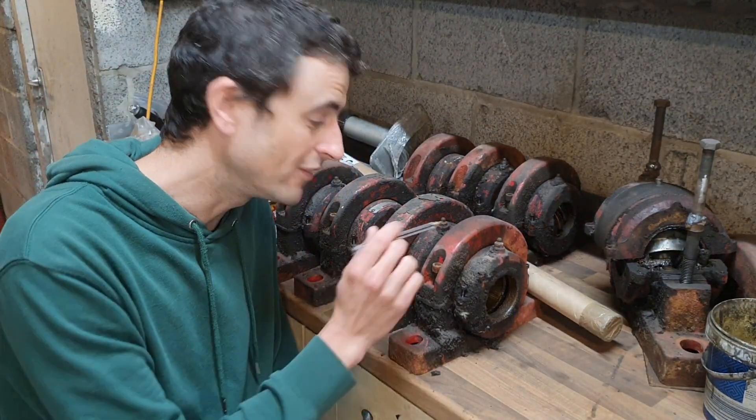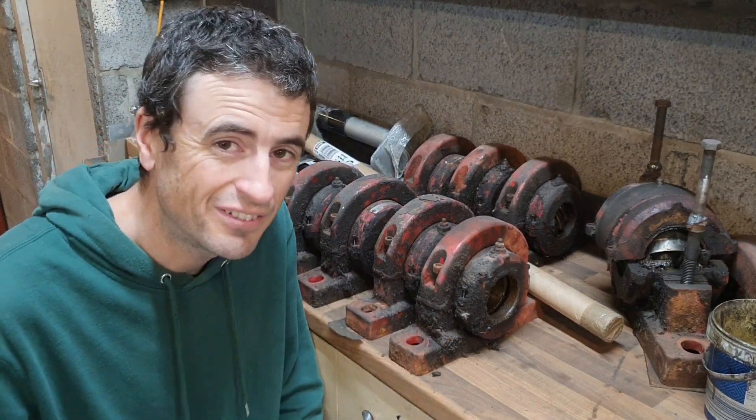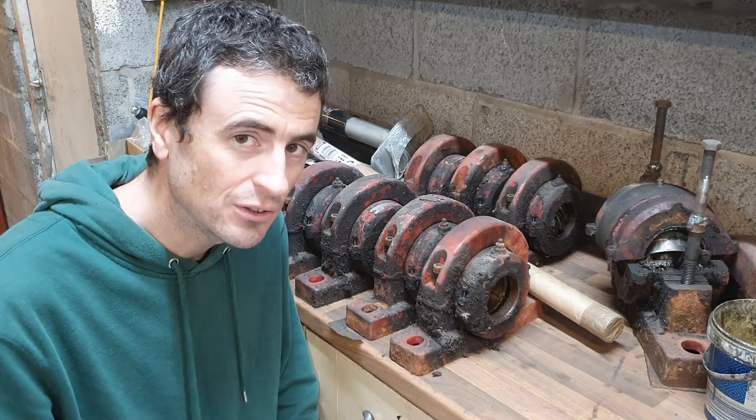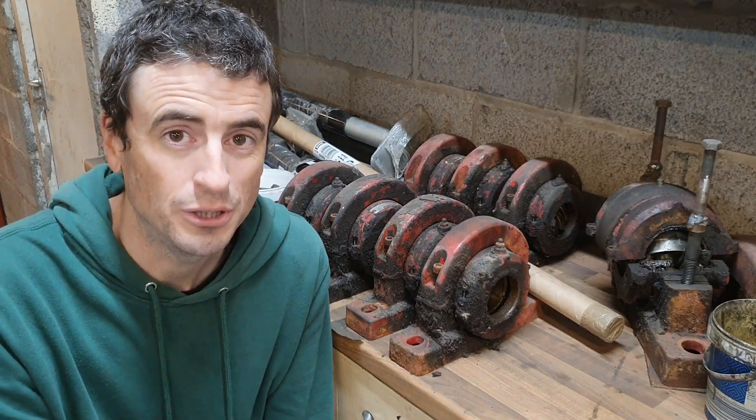In the last video I showed you the removal of these bearings and while I was taking them off I found something a little bit strange — I'll show you at the end of the video, let me know your thoughts. Now a car and the rolling road will take the trailer over weight, and I'll show you in this video how I think we can get around this.